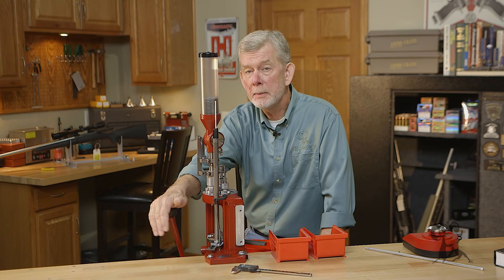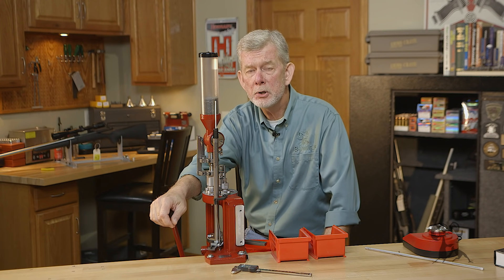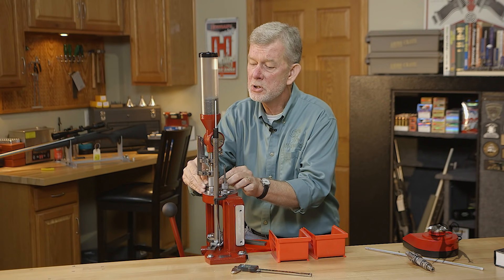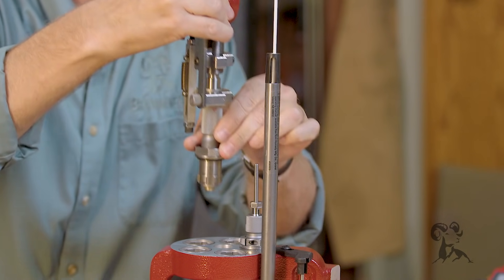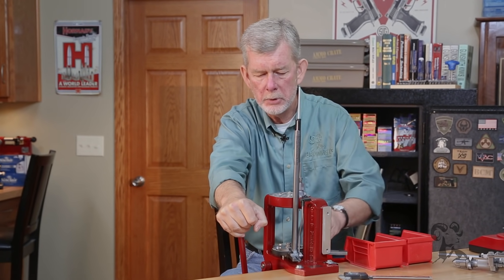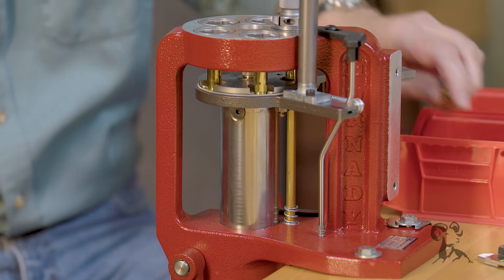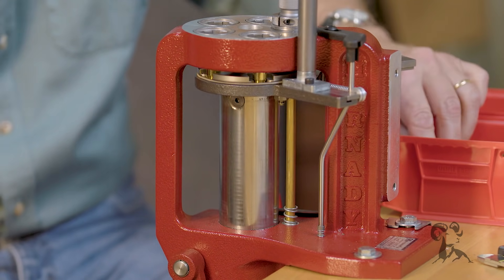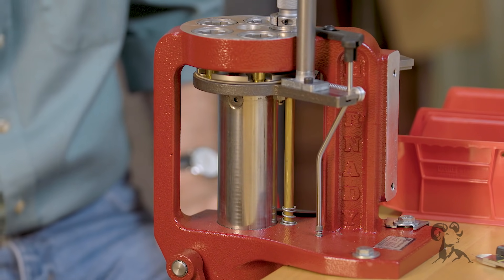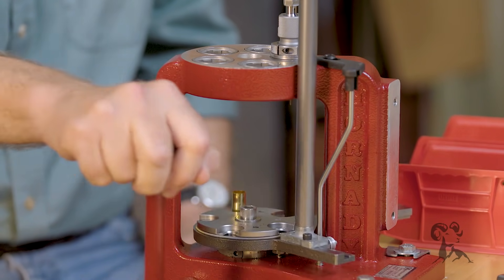The Hornady Lock and Load Progressive is a great progressive press, but it also works fantastic for single-stage operations. For example, if you want to deprime and size all your brass and then throw it into your tumbler, use your AP — it's much easier. Just take out the dies you don't need; the Lock and Load system makes that super easy. Gently take out your powder measure so it doesn't spill and set it aside. Now you're ready to size and deprime as fast as you can go — just grab cases and it'll automatically eject them. Much faster than having to take the case back out of your shell holder on a single-stage press.